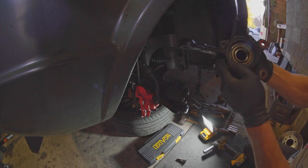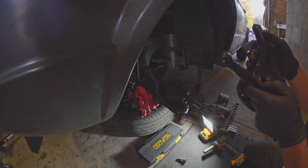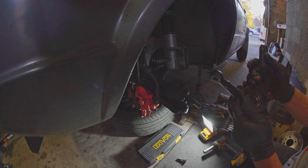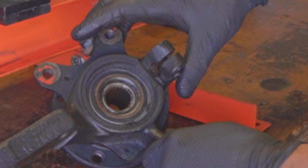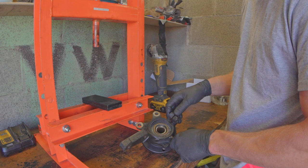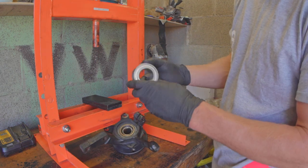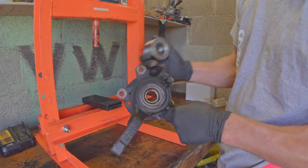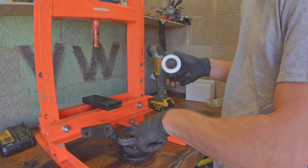Your wheel bearing is in here, and what sucks is it presses on to literally everything. I do have a press and we're probably going to figure out pretty soon if it has enough capacity to actually do this. There's a snap ring you've got to get out to get this thing to come out. The whole assembly is inside there and it's pressed in — pressed both onto the center shaft of the hub and into the knuckle itself.